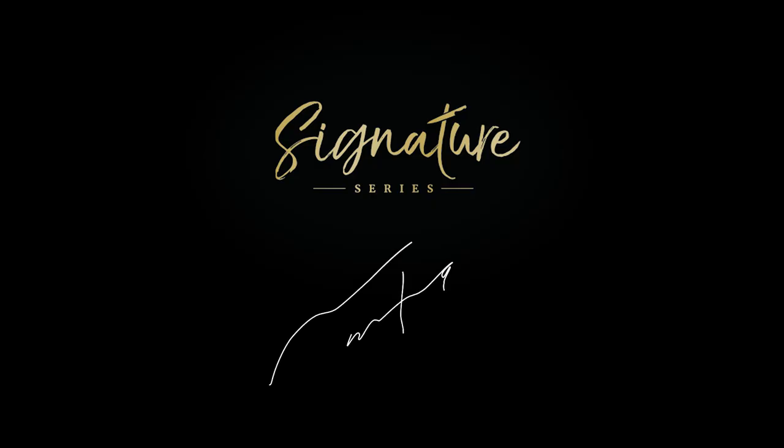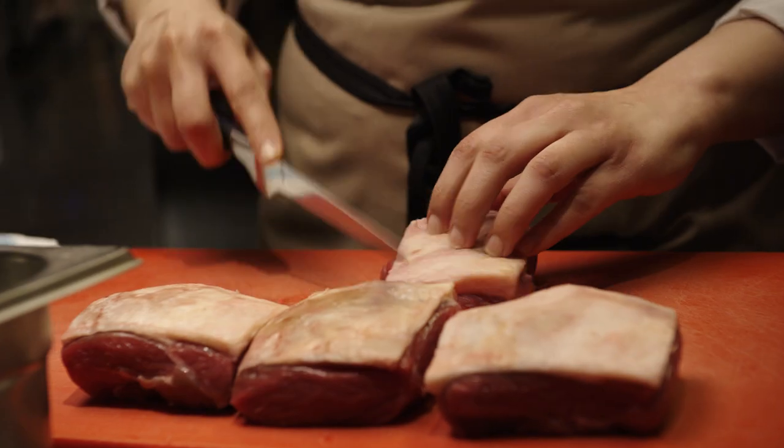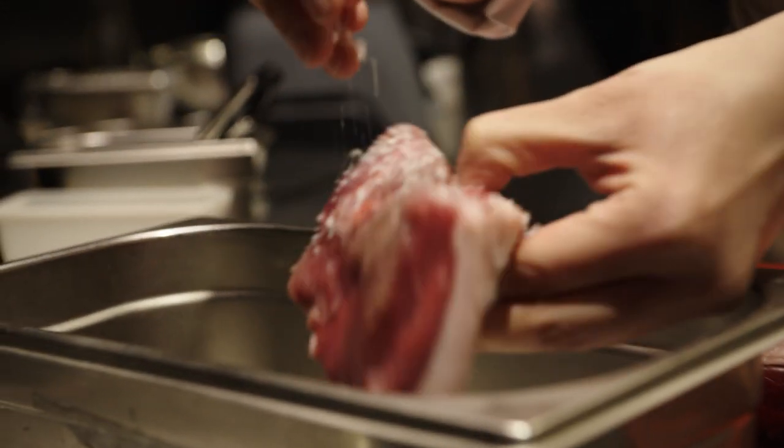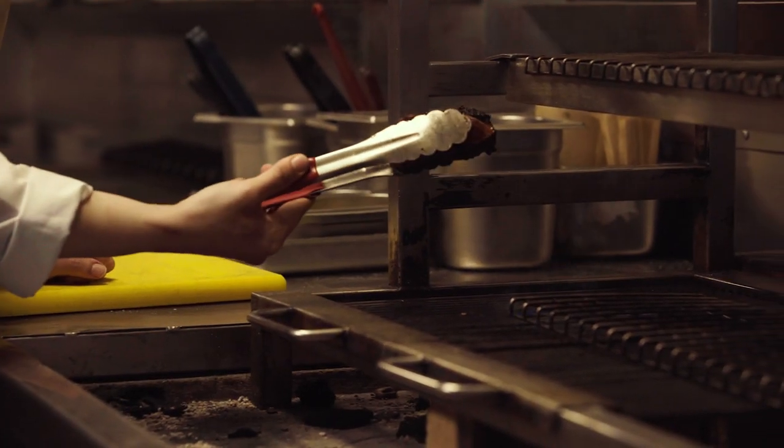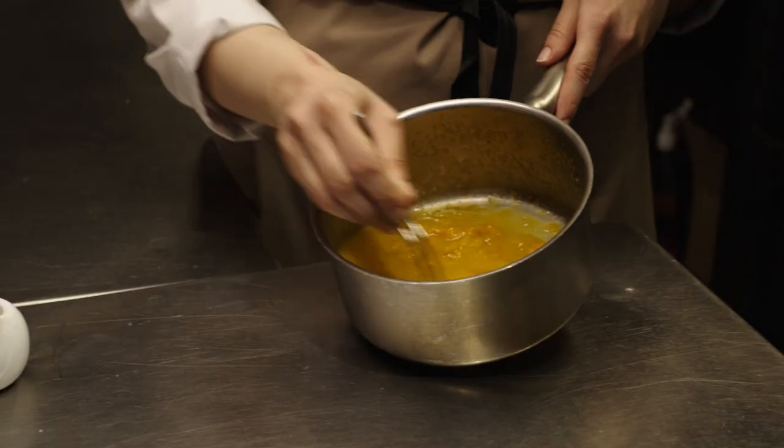I am Marwa Al-Khalaf, and this is the Great British Chefs Signature Series. When you ask people what's Iranian cuisine, they would probably think of a kebab shop around the corner where you go and get served a huge portion of rice and grilled meat. So part of the reason why I wanted to open this restaurant is to introduce the real Iranian cuisine to Londoners.